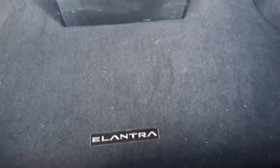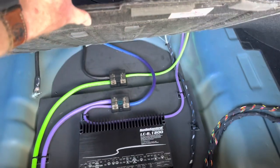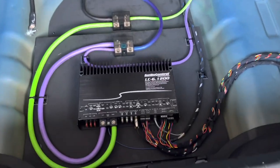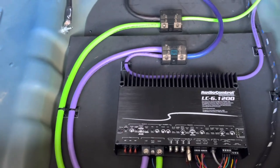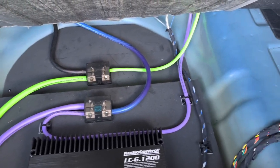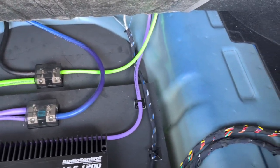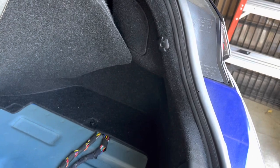By installing a multi-channel amplifier, you will be bypassing the factory amp. This install video will show wiring into the factory speaker wires, but alternatively, you could run speaker wires from each speaker directly to the amplifier and forego using the factory speaker wires. This install would be a must for anyone installing power-hungry or premium-grade aftermarket speakers. It will provide an improvement in sound quality and better volume control.